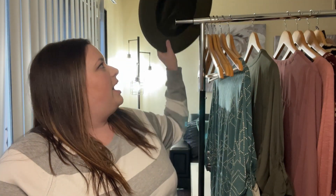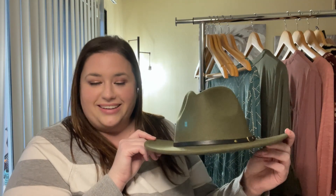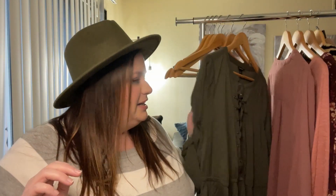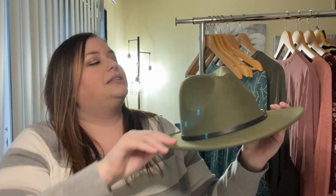The first thing I have here is actually not from Torrid. This is a hat from Amazon, and it was about $14.99 or $15.99, something like that. I had never had a hat like this, so I wanted to try it. I have an olive green dress that I was thinking it'd be super cute with, and I'll link all the information for this hat down below.